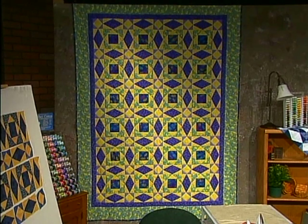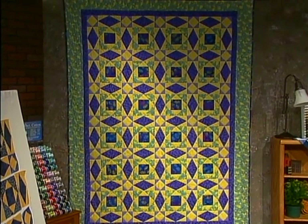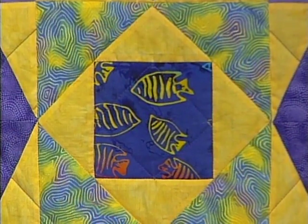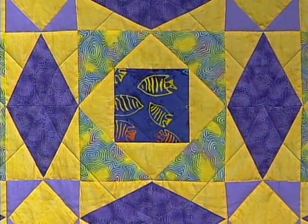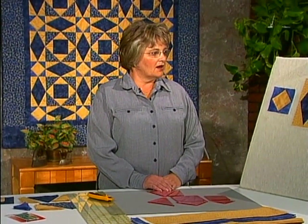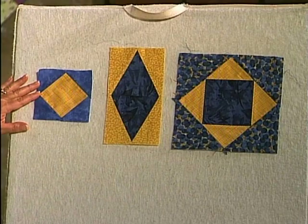On the main wall is one of the bigger ones from the class and it's actually turned out to be one of my favorites. She took the time to fussy cut fish out of the blue fabric for the center of each block, then surrounded it with a soft yellow, added a sea foam color, and accented with dark purple. She used four different fabrics. So you can use any number of fabrics with this design. On the flannel board are the three actual combination of pieces sewn together that create the whole quilt.